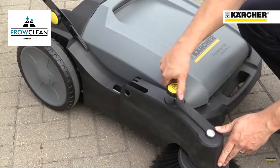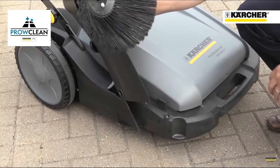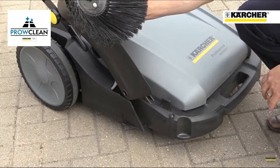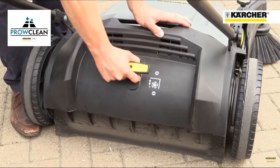The side brush height can be infinitely adjusted to suit different sweeping jobs, and can be folded completely out of the way. The main brush is also height adjustable to provide the best results on different surfaces.